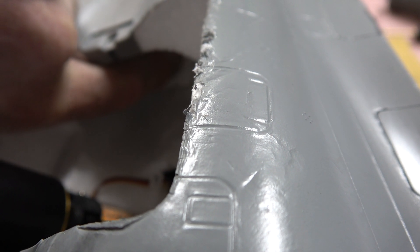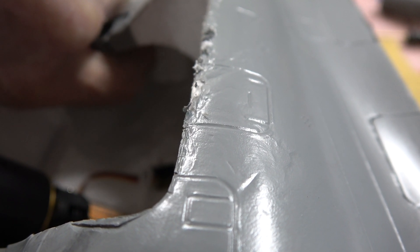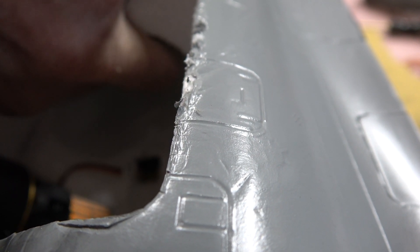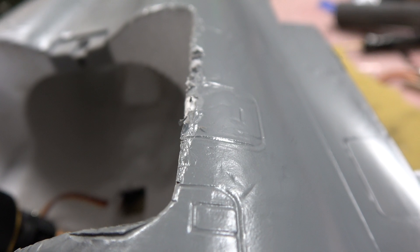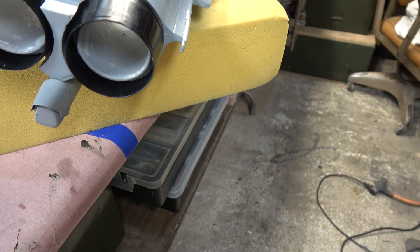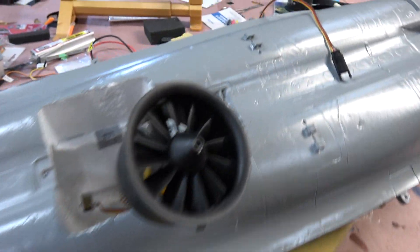The only downside to adding the light is I had to remove some foam back in there where the duct diverges to fit it in. But since the light is kind of a streamlined extension to the back of the motor, I'm hoping it won't be too detrimental aerodynamically. You don't have to put a light in, and a lot of people don't. Looking back, maybe a couple of ring lights would have been the better way to go, because then you wouldn't have to mess with the foam at all.